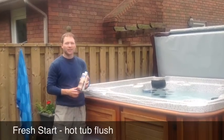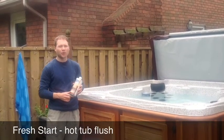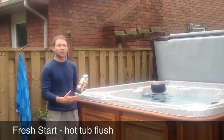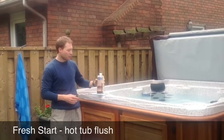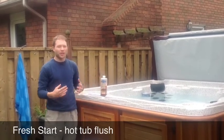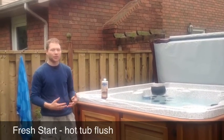Fresh Start effectively cleans, degreases, and removes any organic buildup that is building up in a hot tub's internal plumbing system. You want to use it just before you're draining your hot tub water and adding new water, giving it a fresh refill.